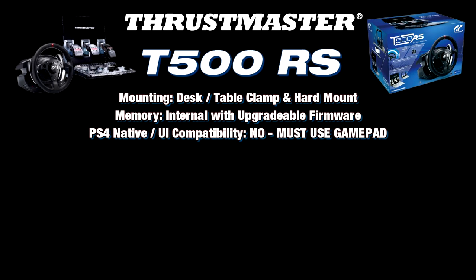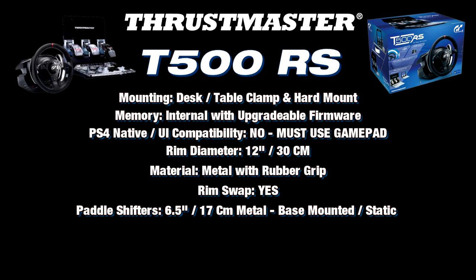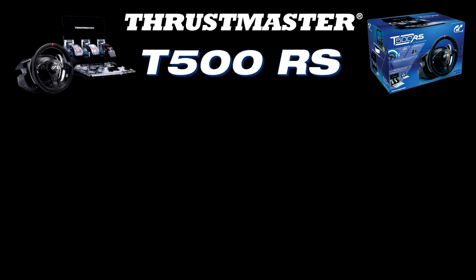The T500RS uses a belt-driven force feedback mechanism with a brushed motor. Mounting is available with desk or table clamp and you can hard mount it. It has internal memory and upgradable firmware. This wheel does not have native PlayStation 4 compatibility, so you'll need to navigate to the game with the DualShock gamepad and then switch over to the wheel for driving. The setup comes with a 12-inch or 30-centimeter diameter rim made of metal with full rubber wrap, changeable via Thrustmaster's quick release system.